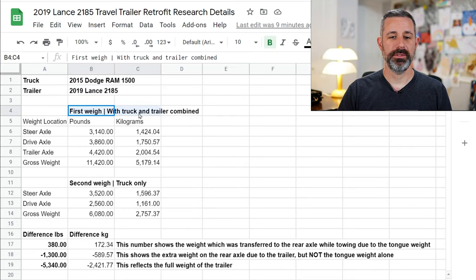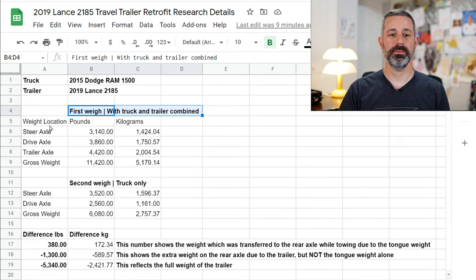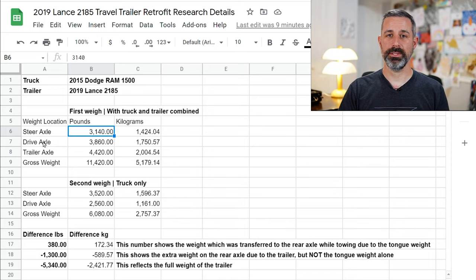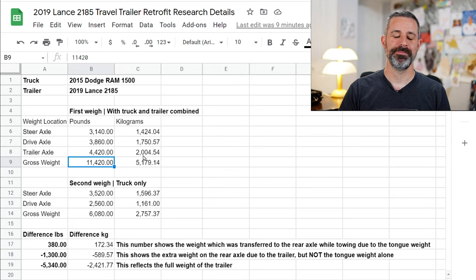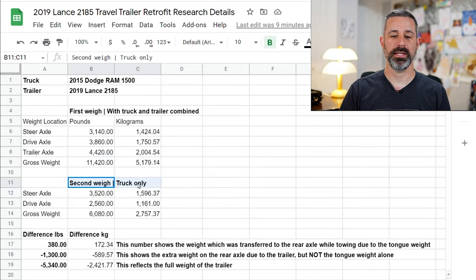So this is the first weigh-in where we have the truck and the trailer combined. The CAT scale has three platforms, so we have three weights. The first platform had the steering axle — the front axle of the truck — at 3,100 pounds. Then we have the drive axle, the rear axle of the truck, at 3,800 pounds. Then we have the trailer axle weight — there are actually two axles on the trailer on the same platform — so that's both axles combined. The gross weight of the entire rig across all three platforms is 11,000 pounds. Then I went and dropped off the trailer and weighed just the truck alone: the steering axle was 3,500 pounds and the drive axle was 2,500 pounds, so the gross weight of just the truck alone was just over 6,000 pounds.